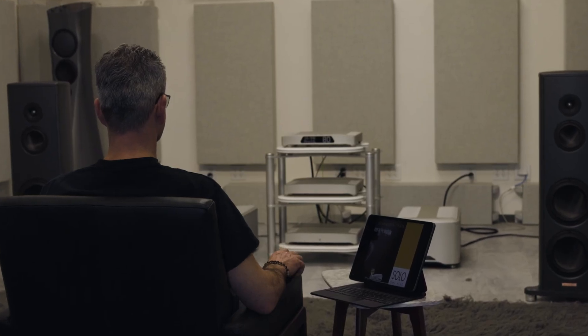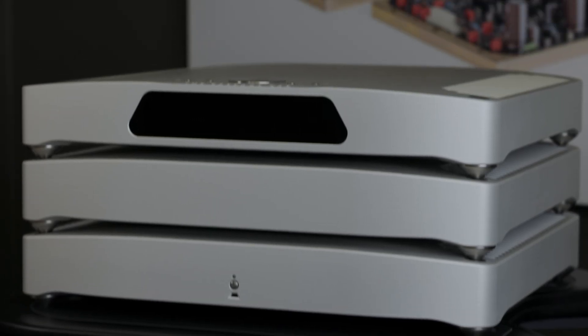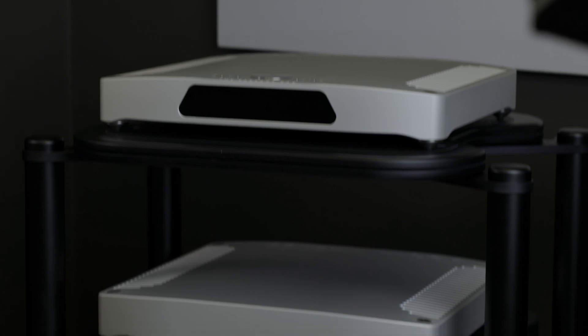Unbox the units and place them in the desired locations in your audio system. The units can be stacked, or for best performance, place them on individual shelves for better isolation.